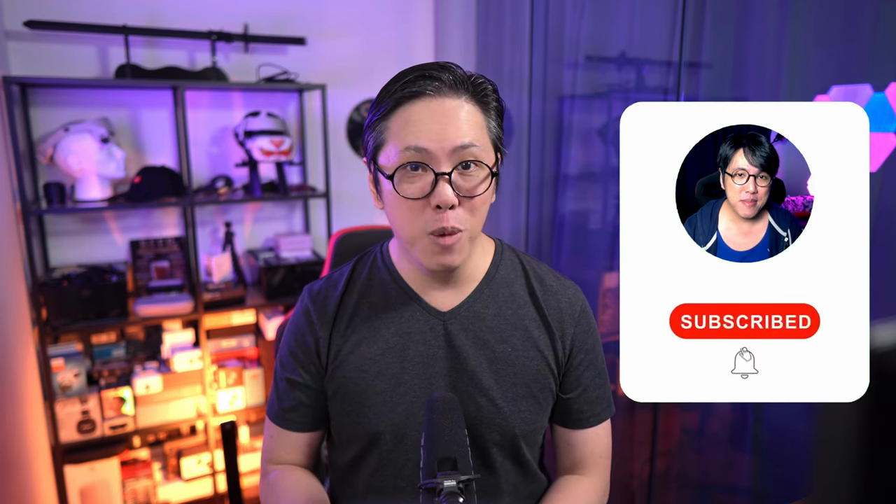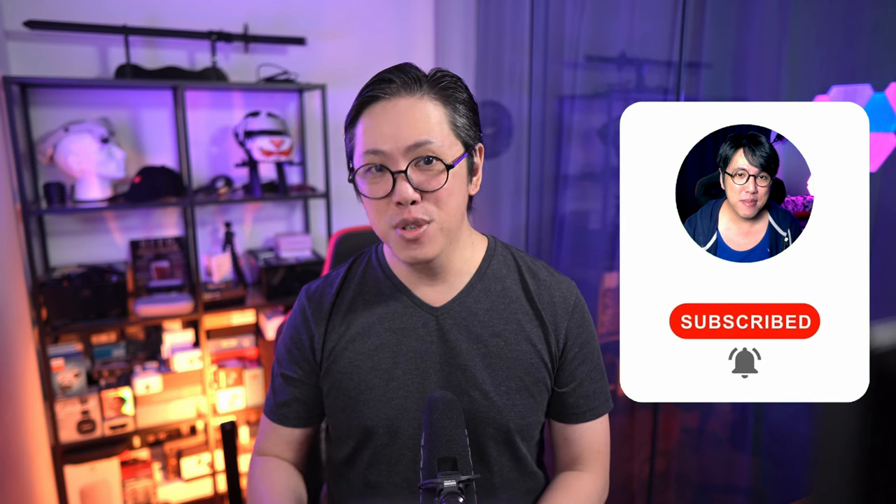To stay notified of upcoming reviews, get subscribed and tap the bell button. For a small channel like mine, it really helps a lot if you subscribe.